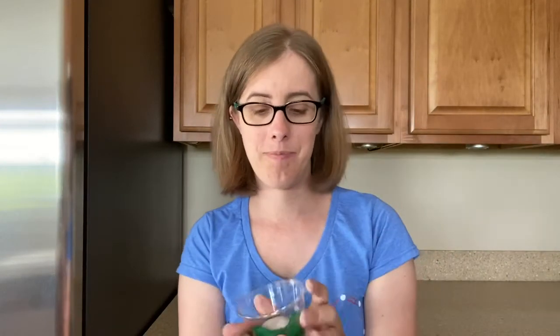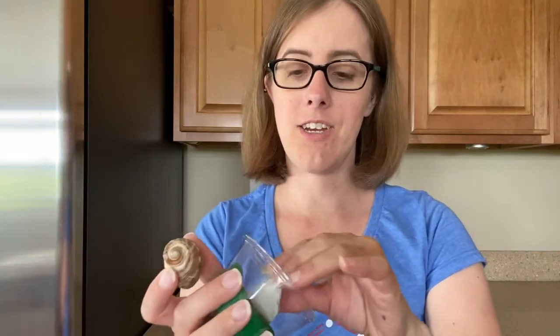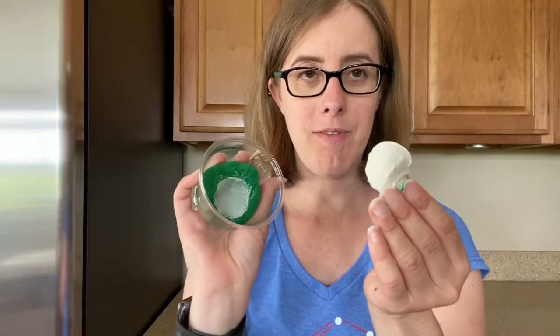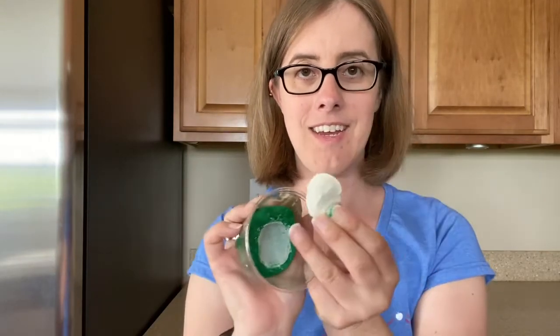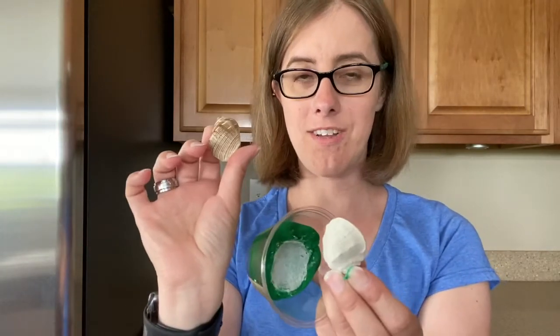Moment of truth, scientists. It's been 30 minutes. How does our cast look? I can just pick it right out with my fingers. So this is our mold. This is our cast. And this is the original.